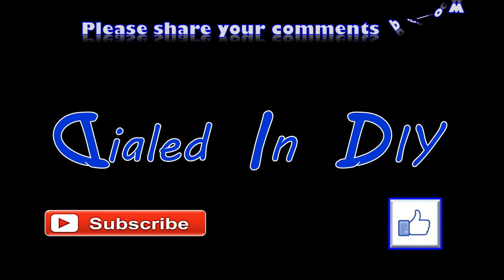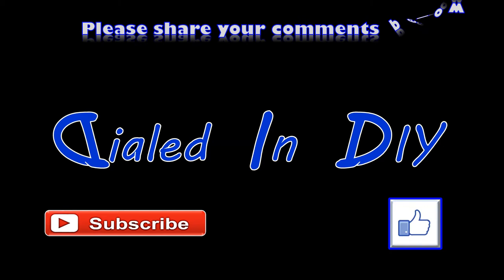If you enjoyed it, let me know with a thumbs up. If you have the chance, check out some of my playlists for other videos like this, and if you can, subscribe while you're here. There's going to be plenty more Dialed In DIY to come.